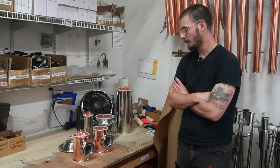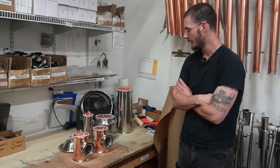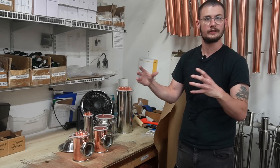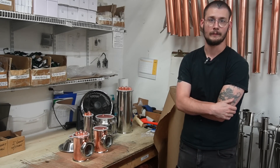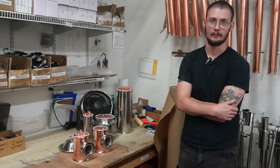Hey guys, it's Boo from Mile High Distilling, and today we are going to follow a trend. We had a pretty successful video — you guys seem really receptive with a video we did recently on reflux versus pot stills, and we figured let's keep on going with some of these versus head-to-head style videos. So today we're going to be talking about bubble plates versus downcomer plates.